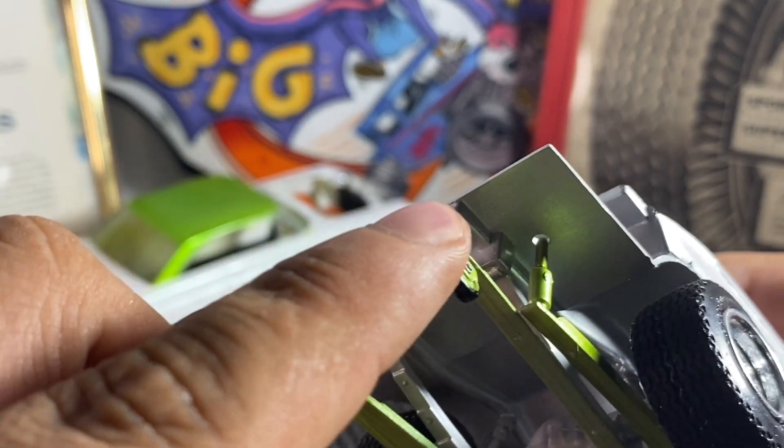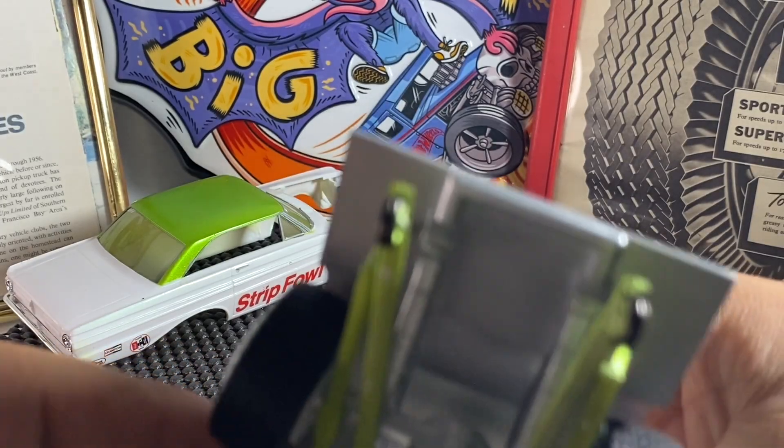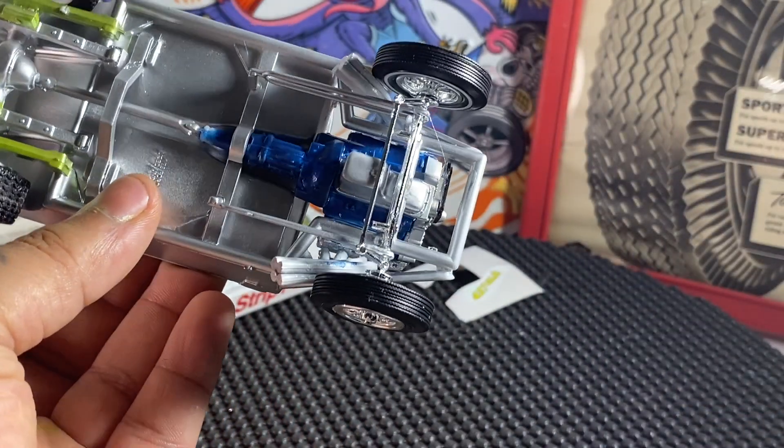The willy bar wheels I just painted with the paint marker. Here's the underside of everything.